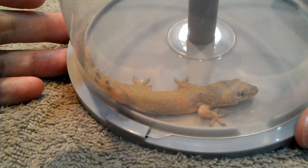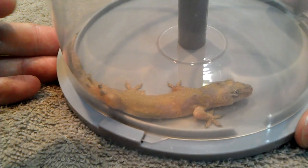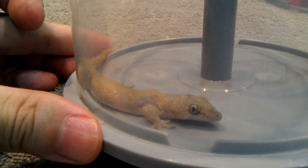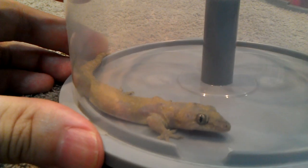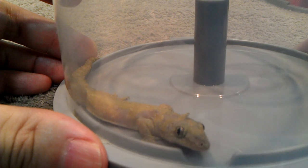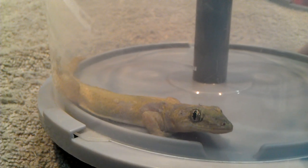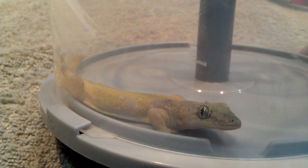For the name of House Gecko, you can imagine that this type of creature is pretty willing and curious, and willing to coexist with human beings. Even though he is caught by me, he is still curious and not so scared. You can see this gecko is pretty interesting and looking curious.